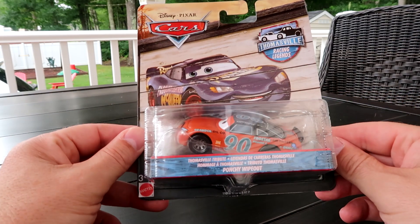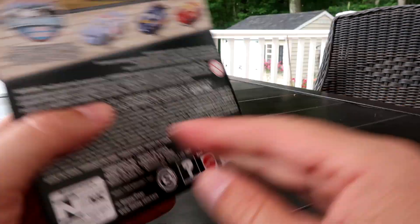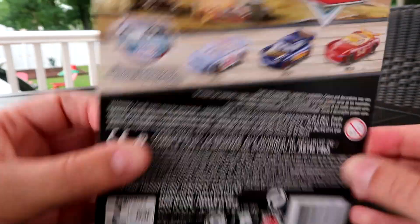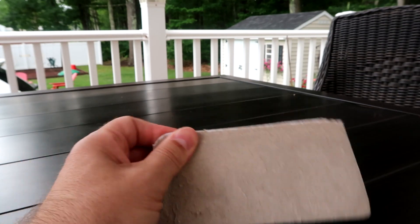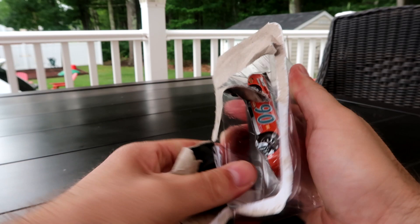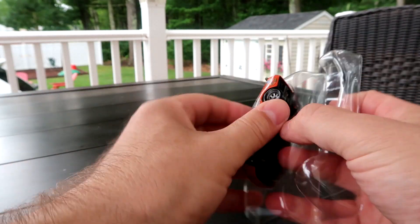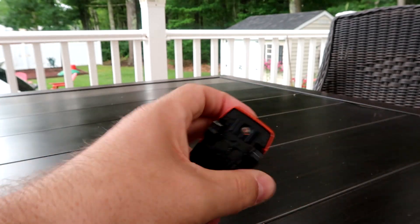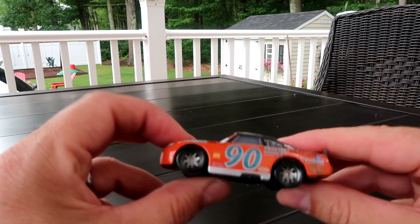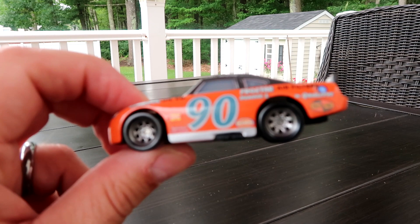Alright, we have Ponchi Wipeout. Here's Ponchi, number 90.